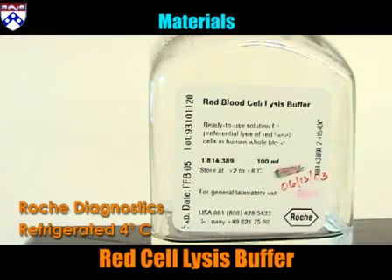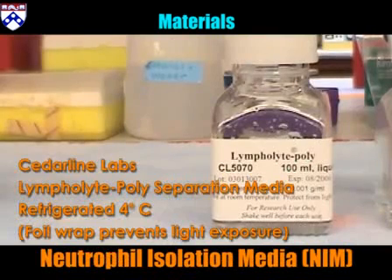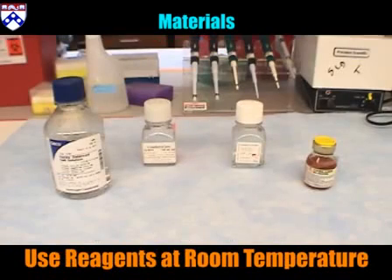Red cell lysis buffer, manufactured by Roche Diagnostics. Neutrophil Isolation Media, NIM — Cedarline Labs Lympholyte Poly Separation Media, protected from light and kept in refrigerator. For best results, all reagents should be at room temperature at time of use. Remove reagents from refrigerator one hour before experiment.